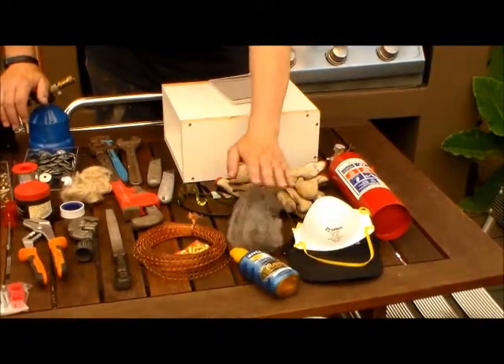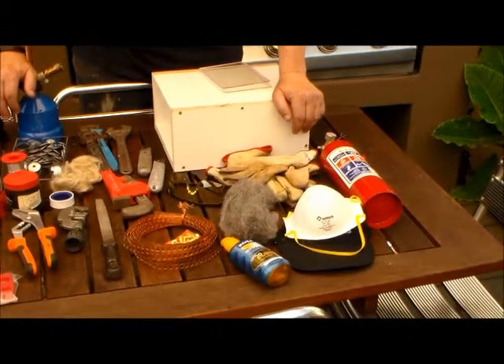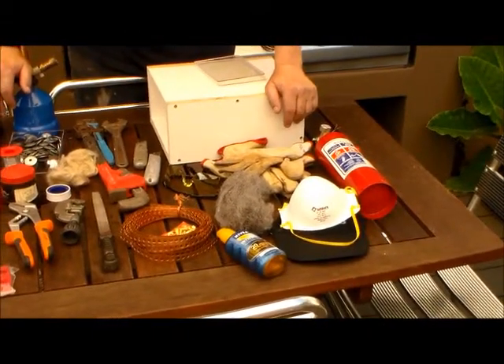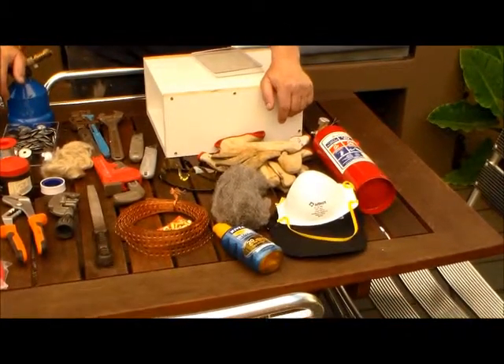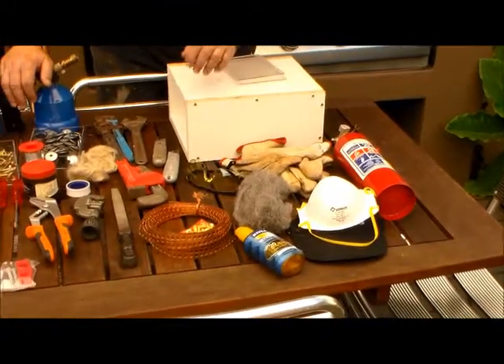I've got some steel wool — I'll tell you later what I'm going to do with it. It's quite a warm day today, so I've got a hat and some sunscreen. I must keep some dust out, so I've also got some eye protection.